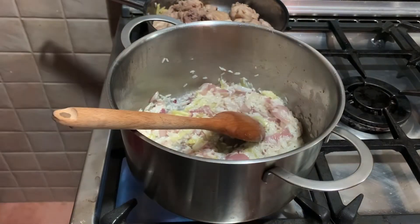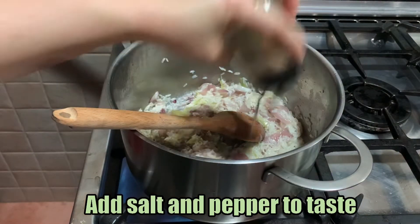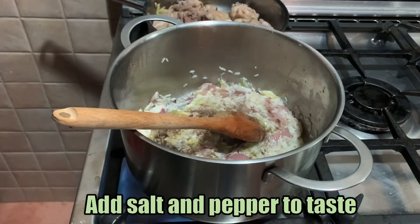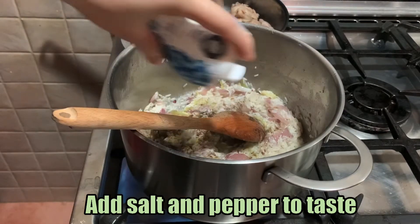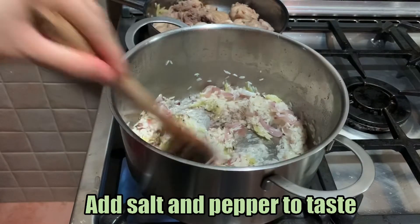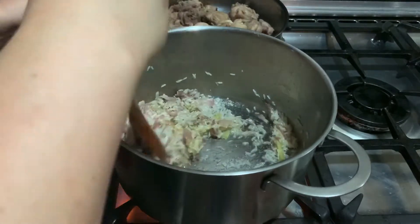Let's add salt and pepper now. While sautéing the rice, add the salt and pepper so the flavor really soaks in. Adjust depending on how salty you want it — we can also adjust later.